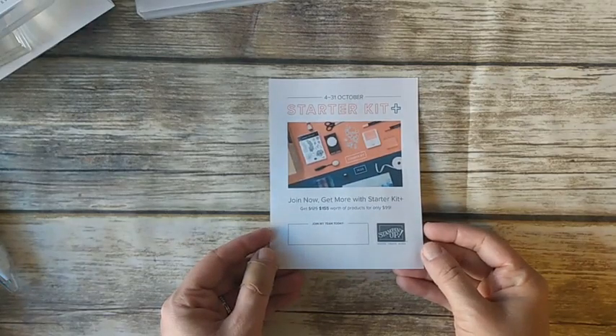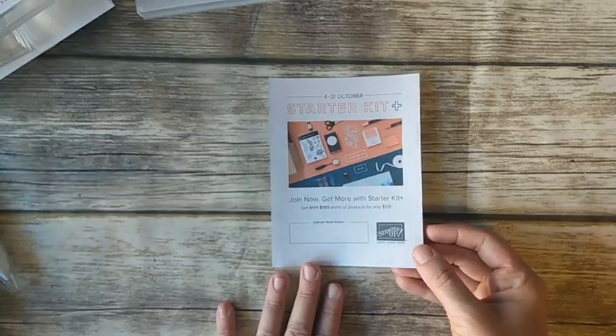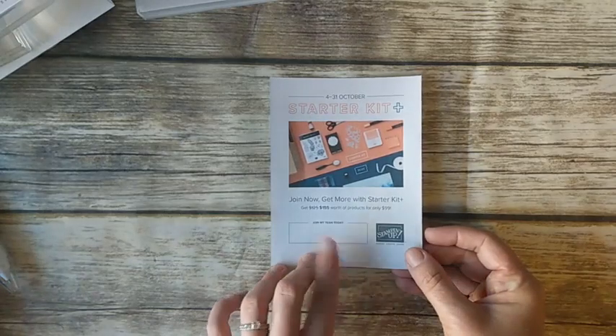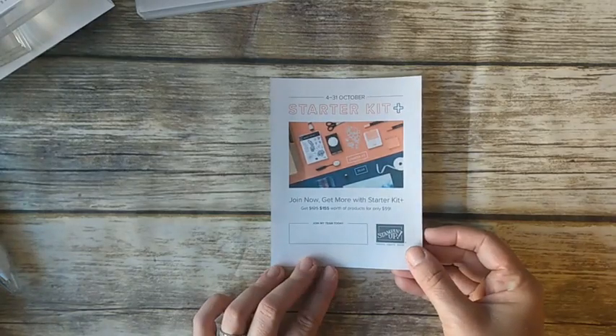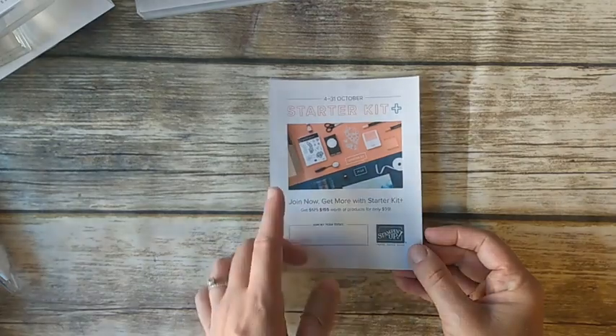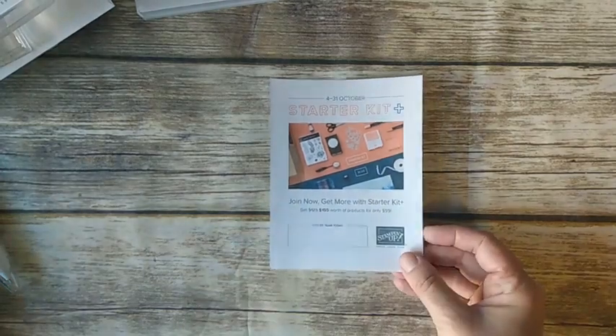Our group is a ton of fun and there are a lot of benefits. I'll post a link to this too, and if you click it, it'll take you to a page that shares more of the benefits. If you want to take advantage, this deal goes through the end of the month — we've got a little over a week left.